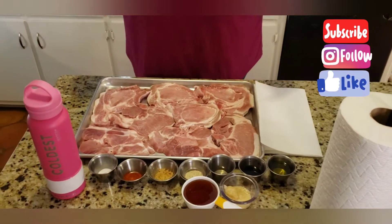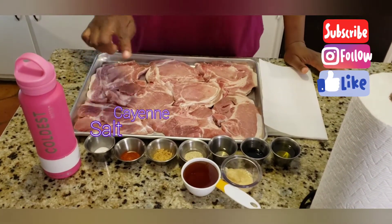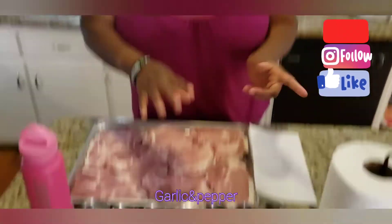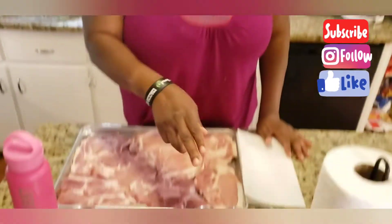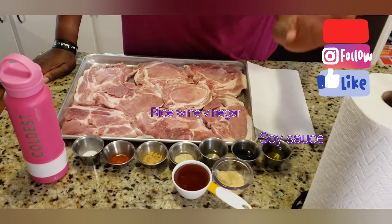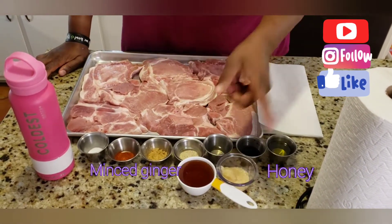What we need for this recipe is some salt, some cayenne pepper, some ground ginger, some garlic and pepper mixed together as a seasoning blend. We're also going to need some rice vinegar, some soy sauce, some olive oil to sear the pork chops, some honey, and some minced ginger. You can either buy the minced ginger already minced, or get some fresh ginger root and grate it until it's almost like a purée texture.